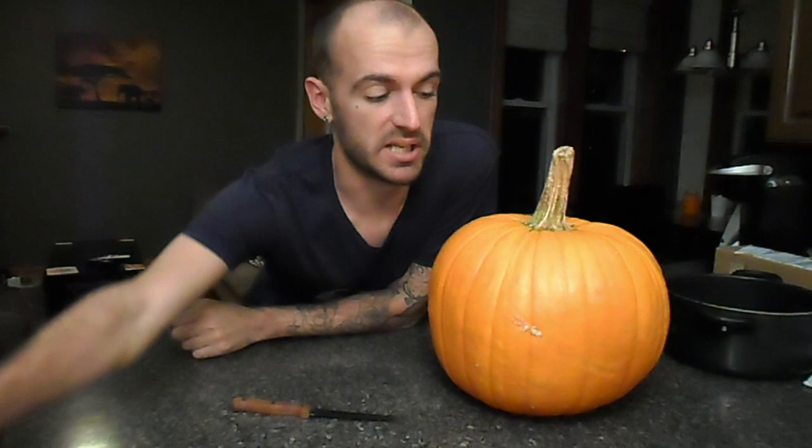There's only a couple things that you'll need. One of them is a pumpkin, you need a knife, you need a pot or a bucket to put the pumpkin guts in, and then some kind of stencil or pattern that you want to cut into your pumpkin.